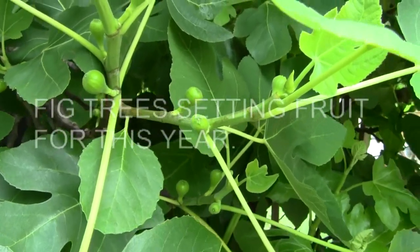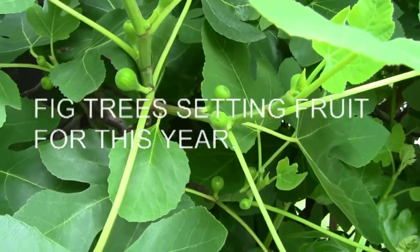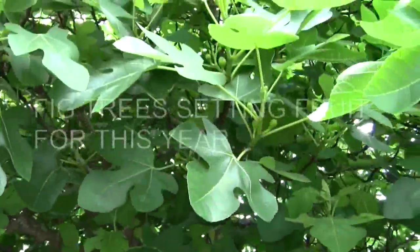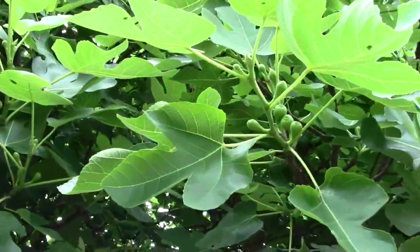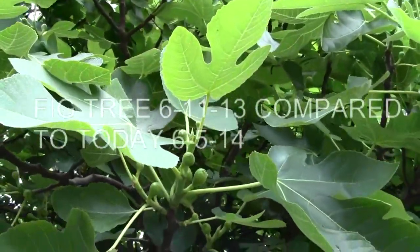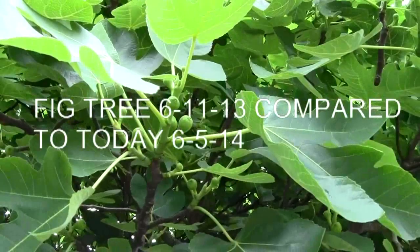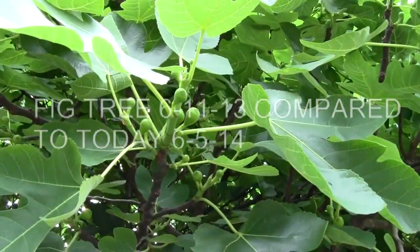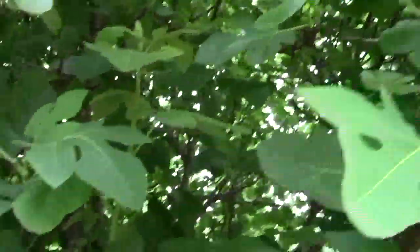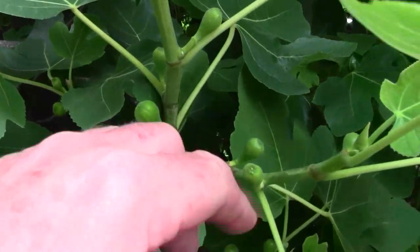These have set fruit. I've seen them set more than this but it's still a healthy crop. You can see up in here there's plenty of figs. You'll get a few figs to set early when the plant starts to really go into its growth mode, but what you really are going to get is the fruit on all this new growth.